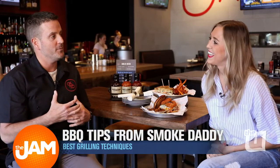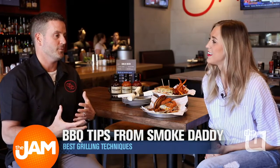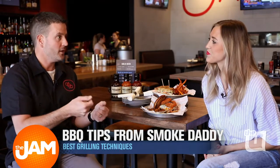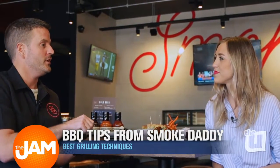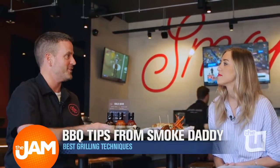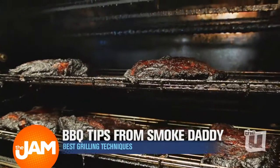A common mistake people make when grilling at home is they'll crank their grill up all the way high, throw down the meat, and just leave it on high. One thing I always try to tell people is: crank it up, get the meat on the grill, sear it, and then turn it down a little bit so you can actually cook the meat at a slower temperature. It goes back to the whole slow and low that we all love at the barbecue.